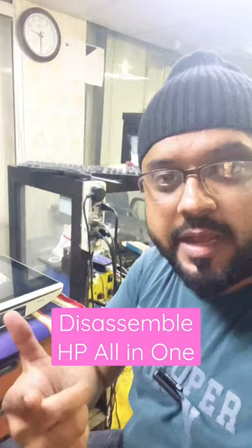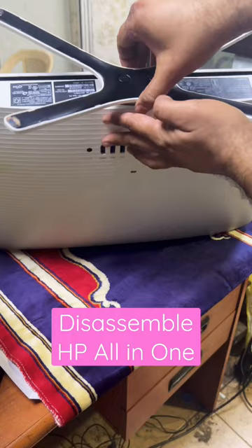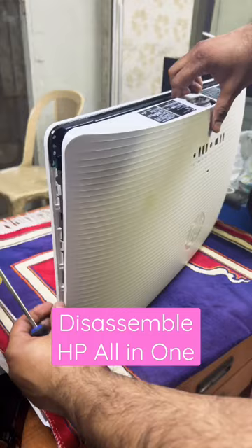Open the two screws and lift this up. There is one screw in the middle — unscrew this with the help of a flat screwdriver. Then release the front LCD like this from both sides, releasing it softly by hand.